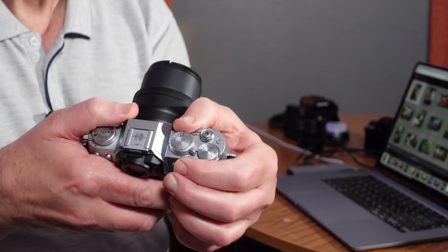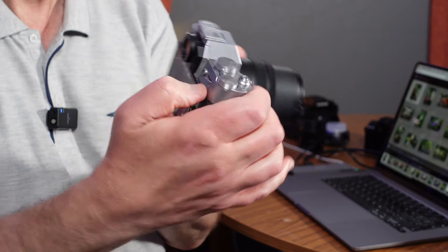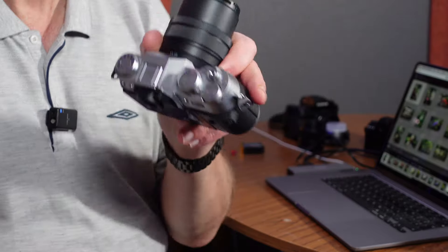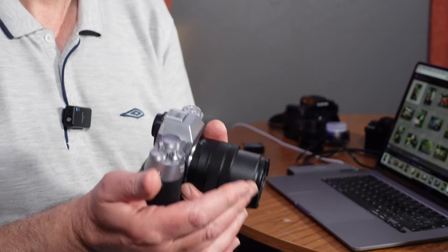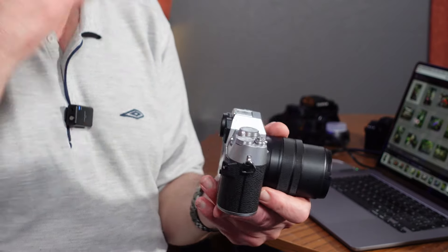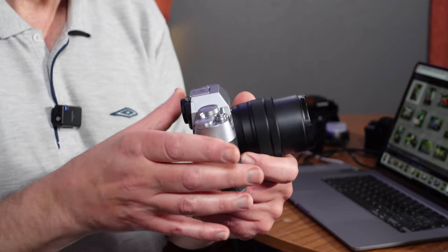On this side you've got your shutter command dial, so you can set your shutter speed. You can also set it with the command dial on the back, so you've got a choice of two. I've set the exposure compensation dial to C, which means I can use the back dial for exposure compensation. The only reason I've done that is because on all my other cameras, including my Canons, I use the back command dial for exposure compensation and the front dial for adjusting shutter speed or aperture.